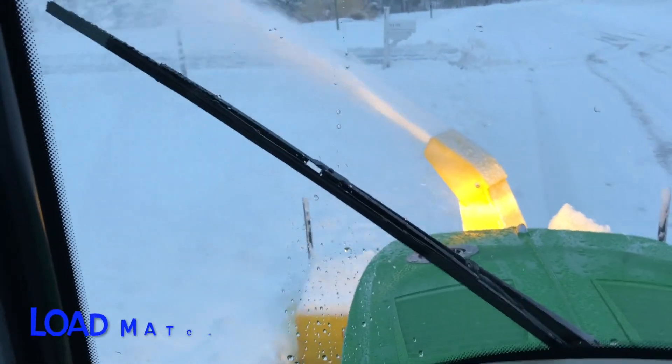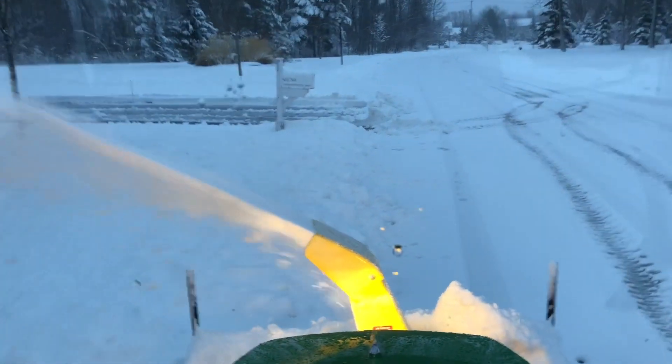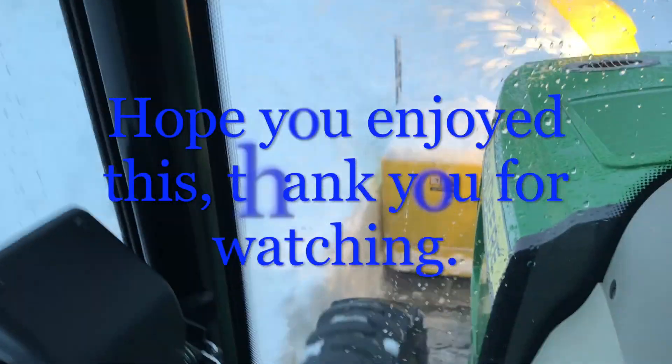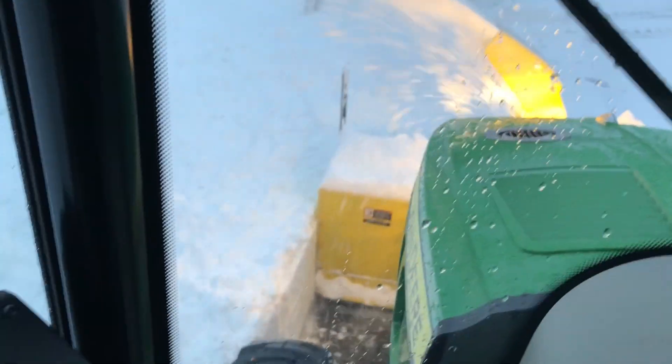You can see with how far the blower is throwing the snow that with load match and at the proper RPM, I'm cutting through 12 to 16 inches of snow that's packed at the curb by the plow, and the machine handles it with no problem at all. Thank you for watching and be safe.